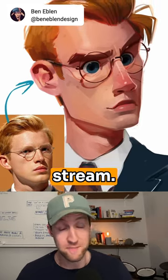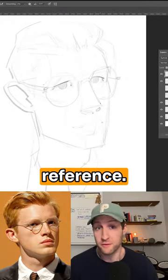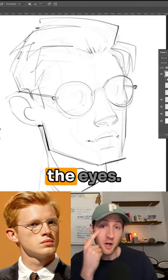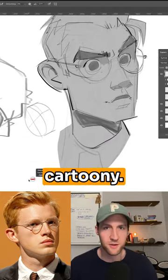This one was a fun one from a recent live stream. It started off as a study of a photo reference, but then I decided to stylize it. The stylization came a lot from the eyes — simplifying the shapes, but more so making them a little bit bigger, a little bit more cartoony.